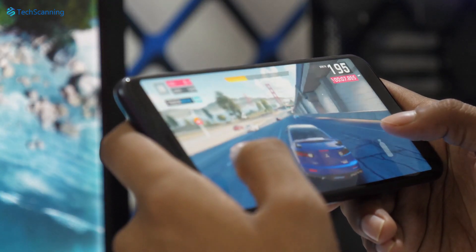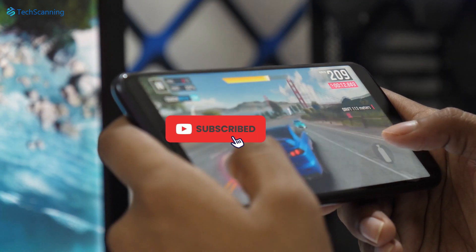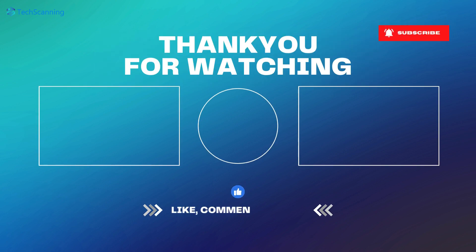At the moment, most of the details are still under wraps, but I will keep you updated on this. Be sure to subscribe and hit the bell button, and I will see you in the next video — until then, take care.